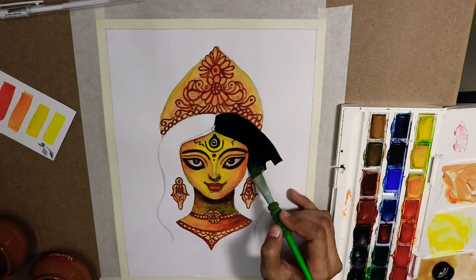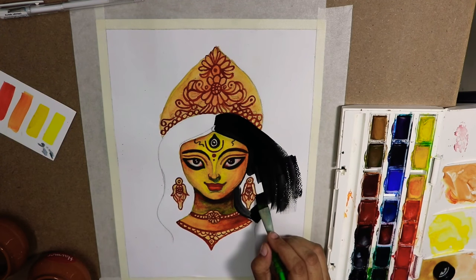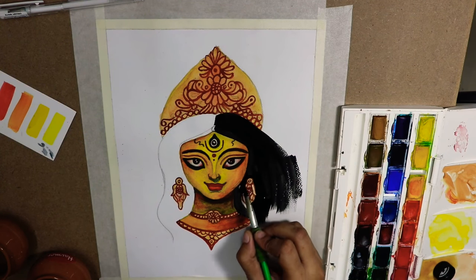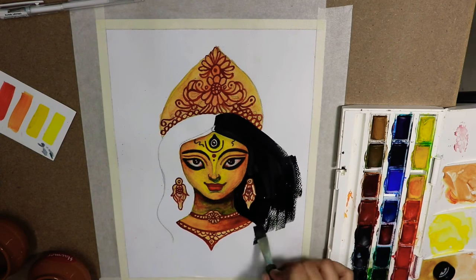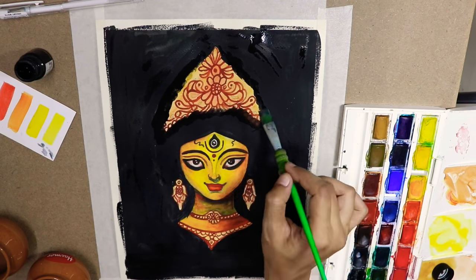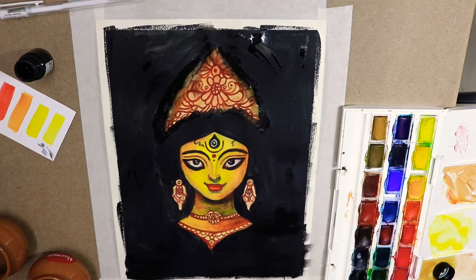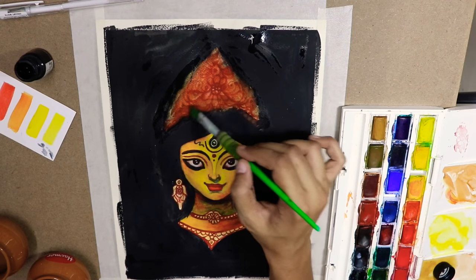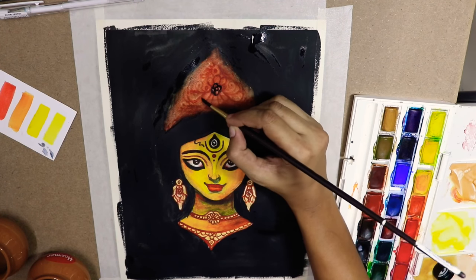Now we are at the final step — putting the black color. Be cautious when putting a darker color on a painting because you have to be very alert about the lines; you don't put a darker color on the lighter section because it is actually irreversible. I will be smudging off the black shade into the mokut because I don't want very fine lines — I want it a bit smudged.